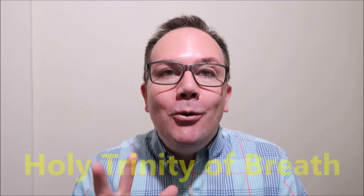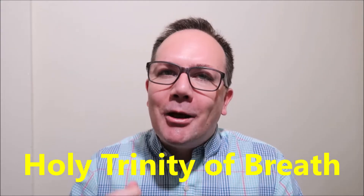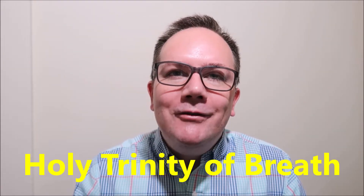Welcome back. I've been doing all these great heart rate variability resonant breathing videos, as you may have noticed, and many people are using them every day and really enjoying them. It's wonderful. And so I use a term in the video — the holy trinity of breath — and I want to get into that. I want to have one video dedicated to that so we can explore it a little bit and know what it is.